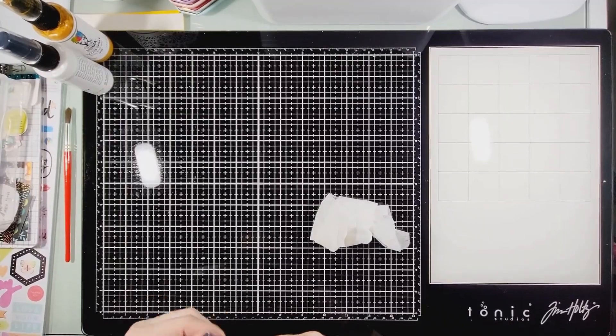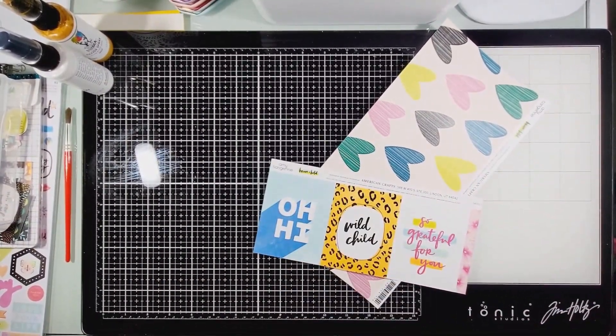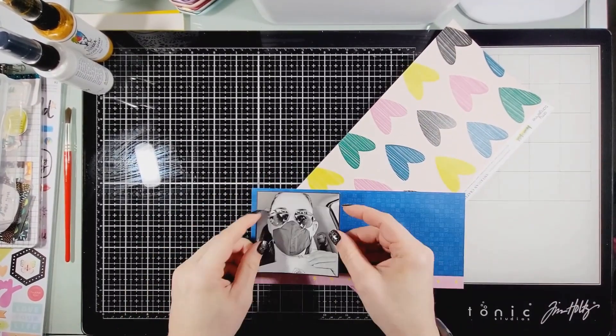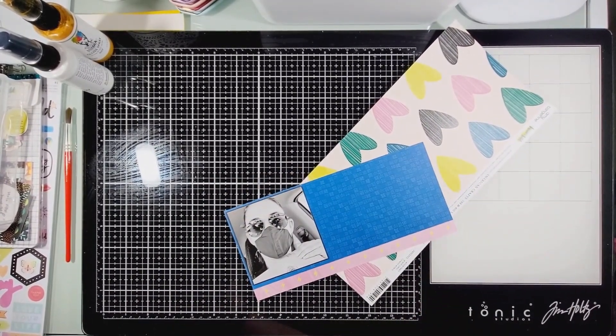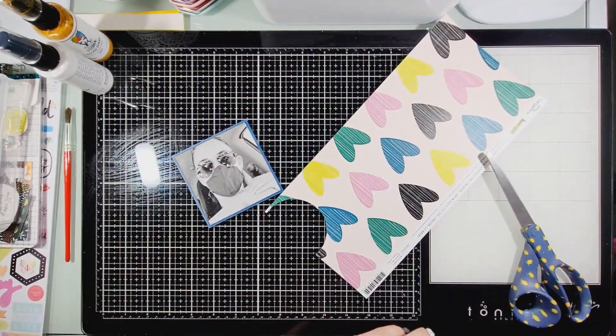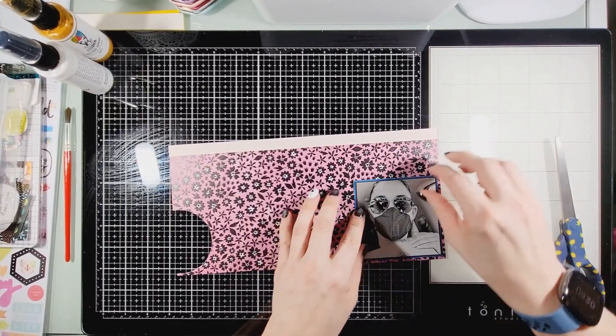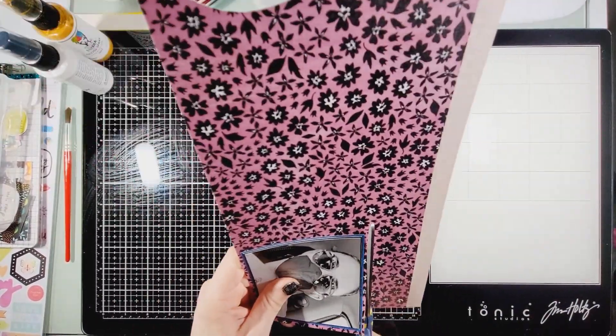I had to do a little bit of cleaning because I had paint splatters that shouldn't have been there. I pulled out Amy Tan's Brave and Bold for this layout and cut my photo to three and a half by three and a half inches.